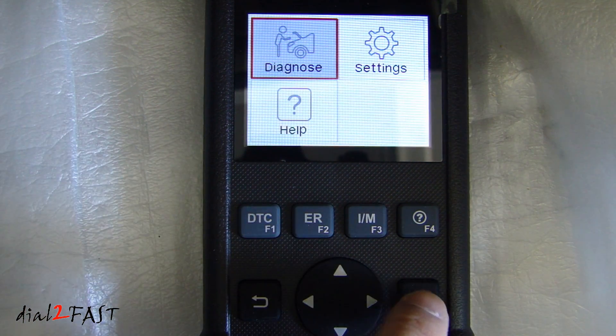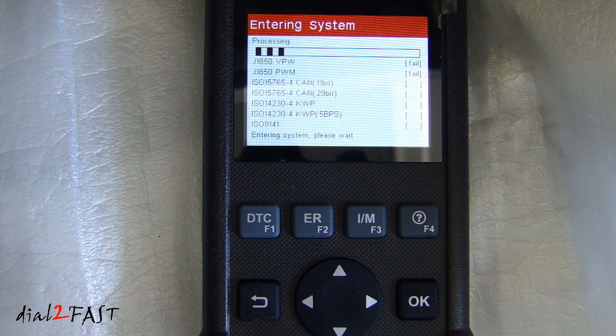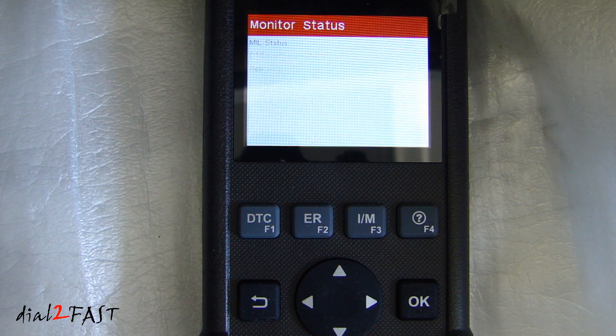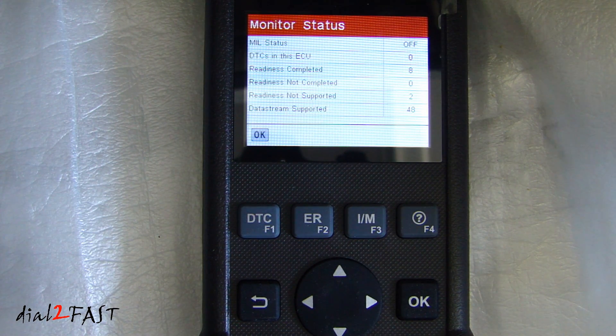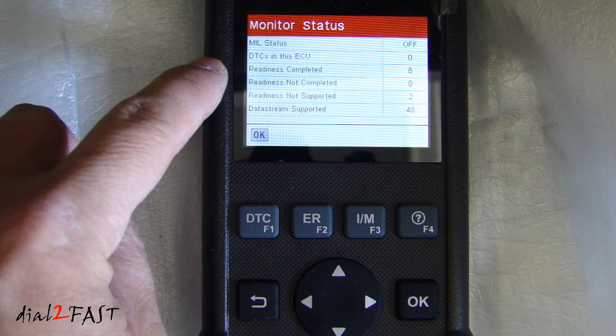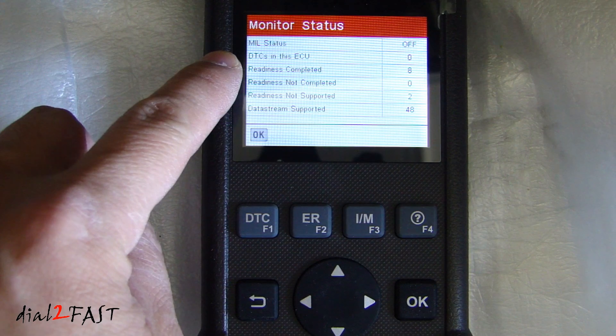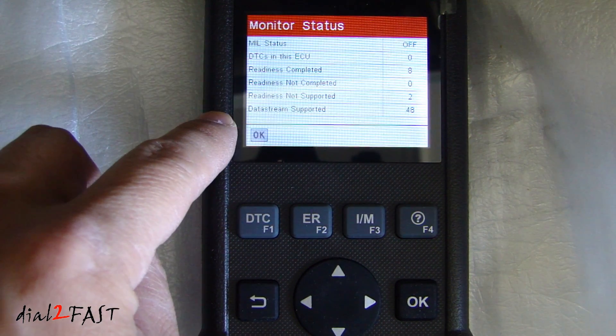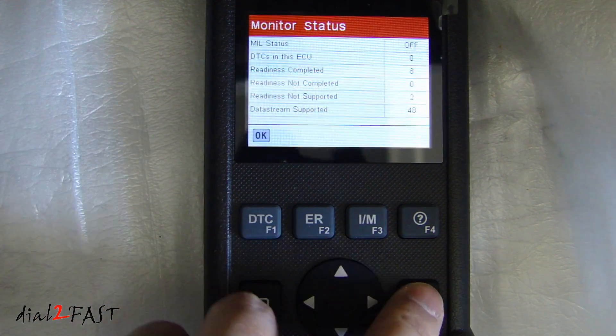Let's go into the diagnose mode. On this monitor status page, you'll see the MIL status is off for the check engine light. DTC in the ECU is 0. Readiness completed is 8. Data stream supported is 48. Press OK.